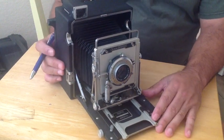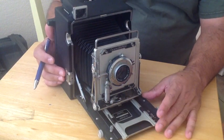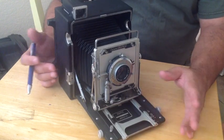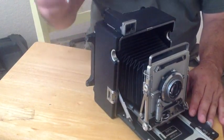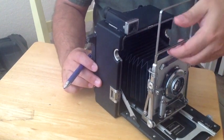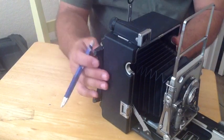One of the most important setup elements when you're working with large format film — really with any photography — is composing the shot correctly. This camera affords you the opportunity to compose your image three different ways. There's the upper viewfinder where you can look through it and see the image you're about to capture. There's also a very simple rail system included with this camera — a view-and-rail system where you look through and it frames your image.